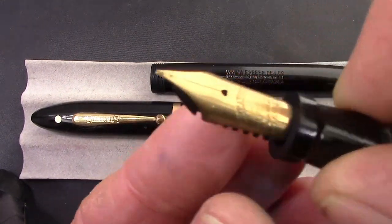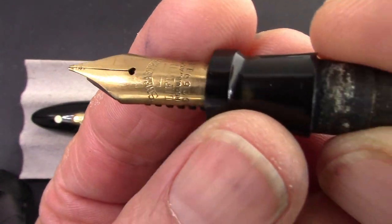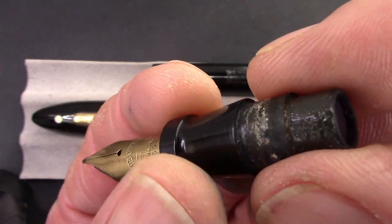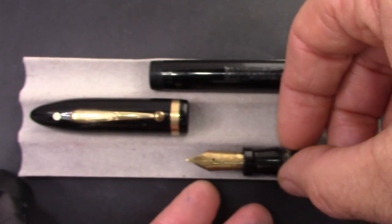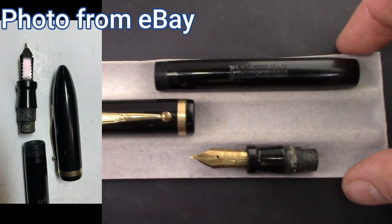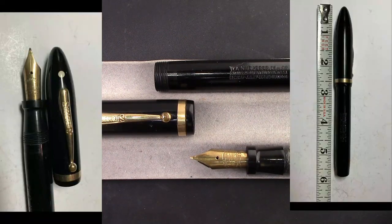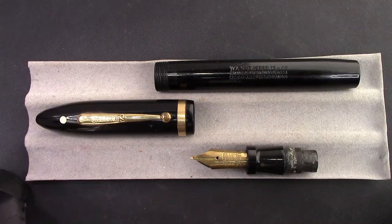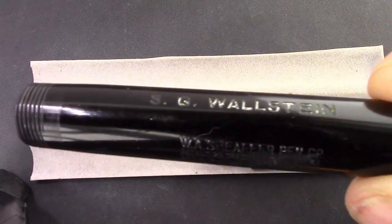The only downside is the nib seems to have a little bit of distortion there at the end, but we'll see if that interferes with writing. This popped out easily, which I expected based on the auction. When I look at an auction, I like looking at photos, and here's a series of photos of the pen. You can see a little bit of that distortion in the nib in the photos, so there was no hiding of anything. And one of the photos showed that the section was removed.